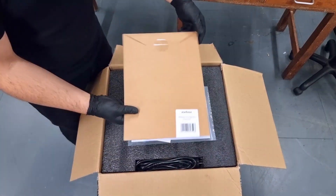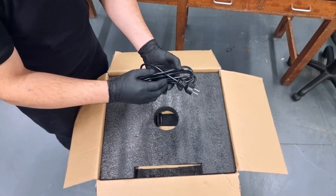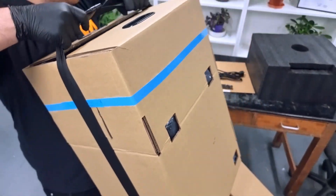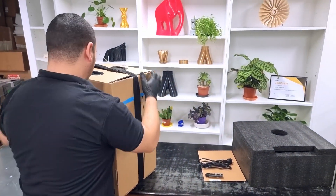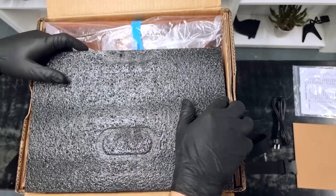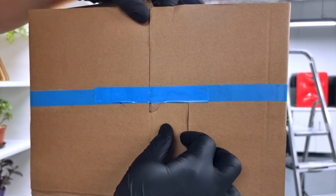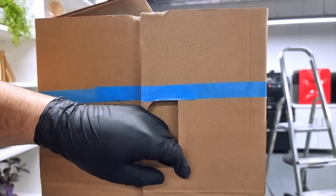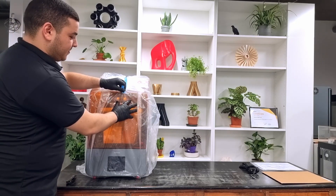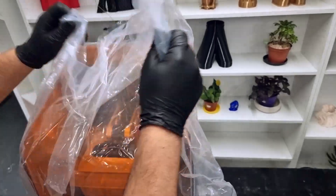At first glance you'll see the FEP film, the packing list, and the charging cable. We recommend that you grab the printer from the black strap and place it on a flat surface.